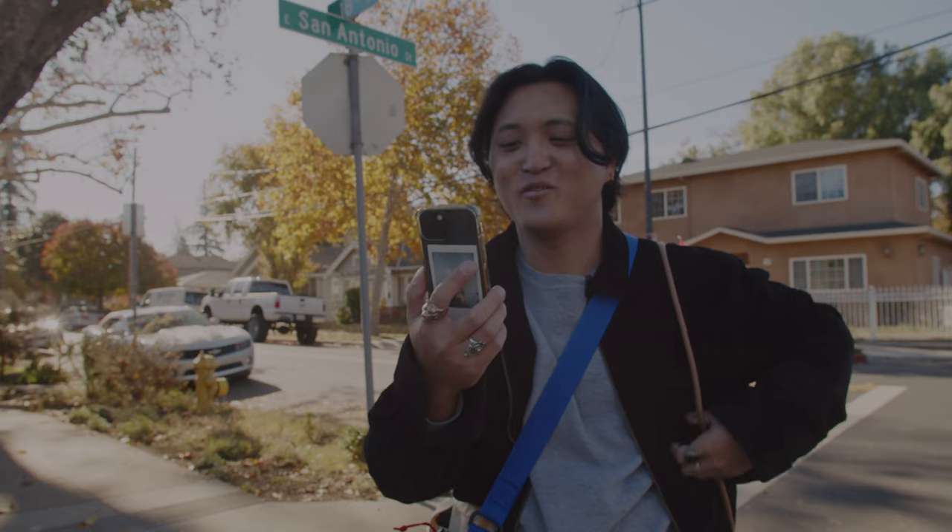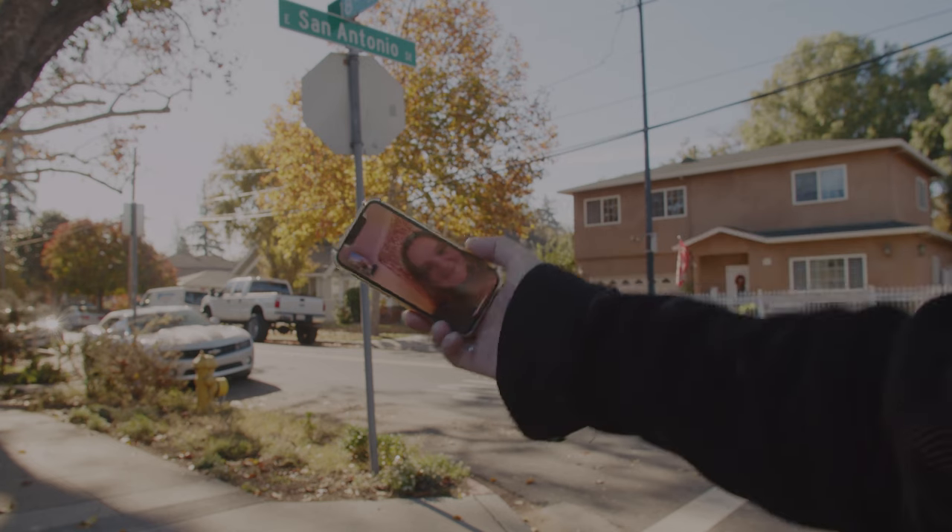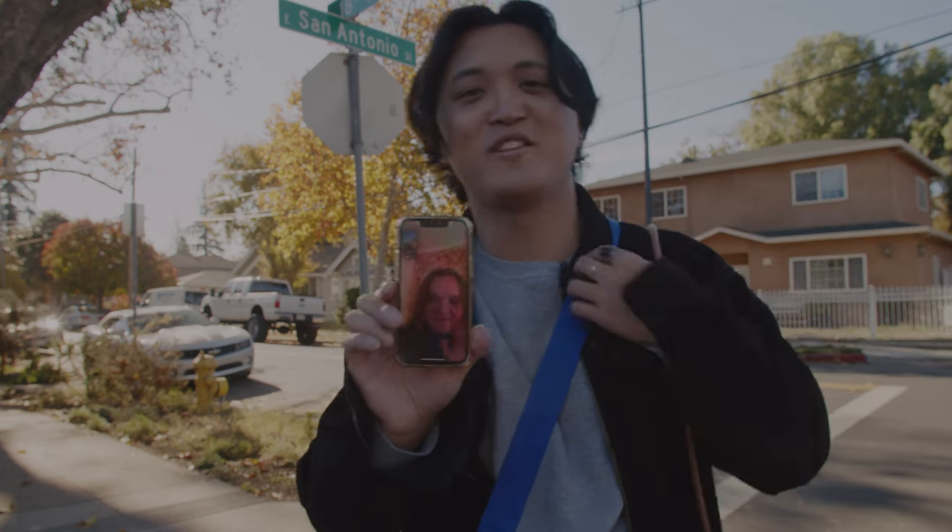I don't know if it's going to be in focus. I think it was right here, right? Jill wanted to say hi, everybody.